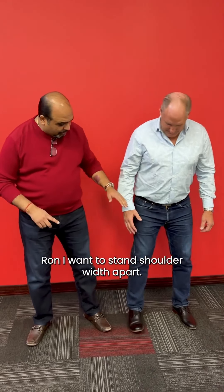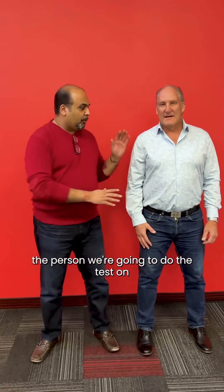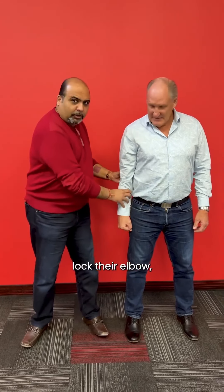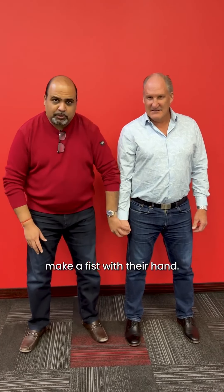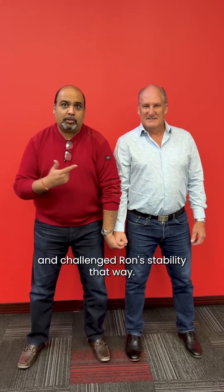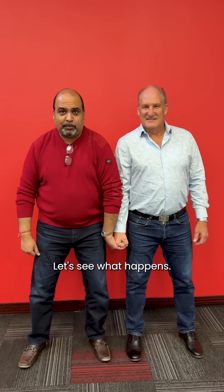So Ron, I want you to stand shoulder-width apart. We always want to have the person we're testing stand shoulder-width apart so they have a good strong base. Then I want them to lock their elbow, make a fist with their hand, and what I'm gonna do is bring gentle, consistent pressure up and challenge Ron's stability that way. Let's see what happens.